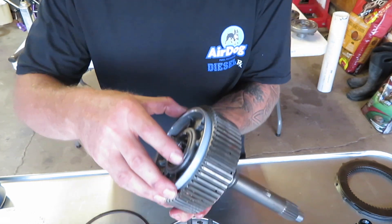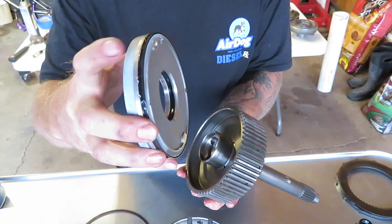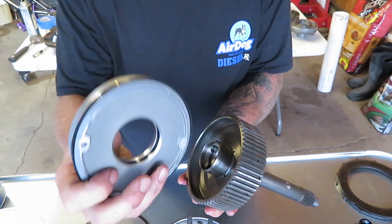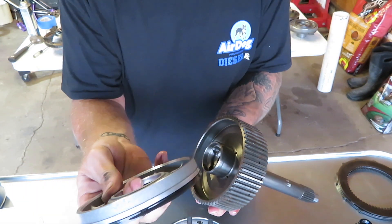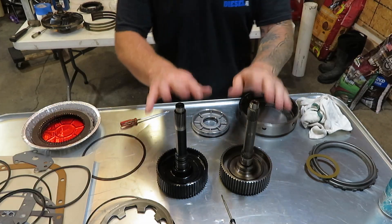You want to make sure and take your apply piston out of here. Then you're going to have a lip seal on the outside edge and on the inside edge, so I'm going to grab my seal kit and get both of those replaced.